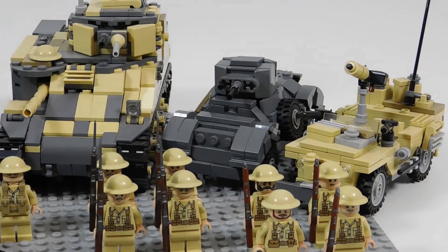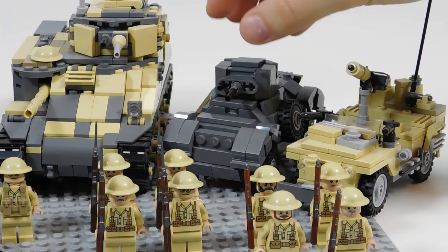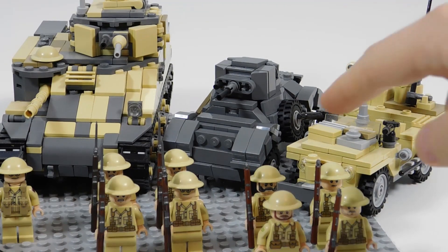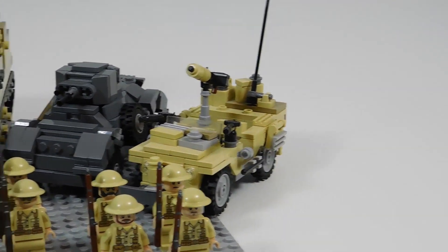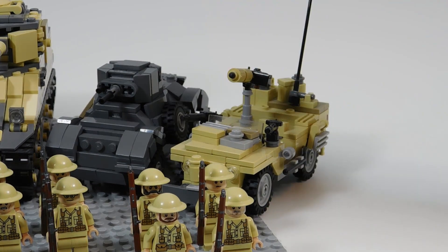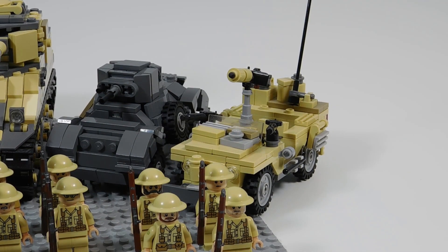Next to that is the newest addition to this army, which is the Daimler armored car or scout car, better known as the Dingo. That is a custom model designed by myself. And next to that, the last vehicle is a desert scout vehicle — or desert attack vehicle — used by the SAS for their raids on the German airfields.